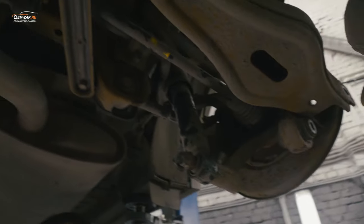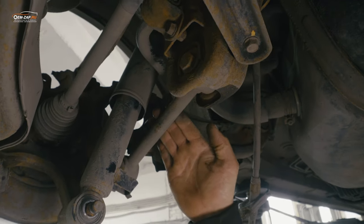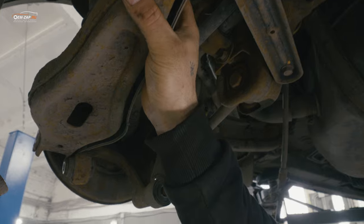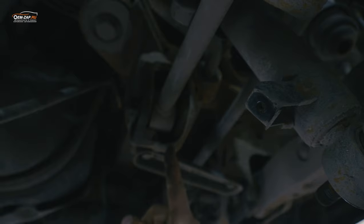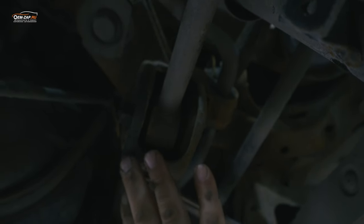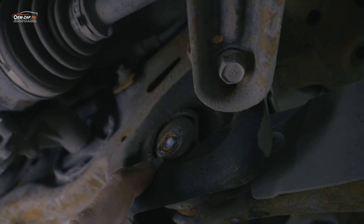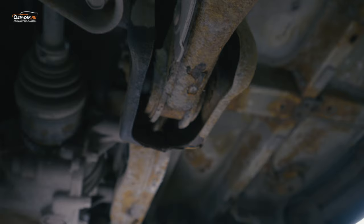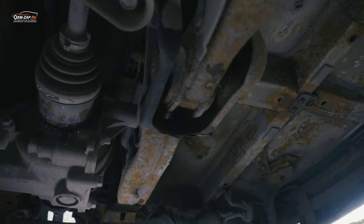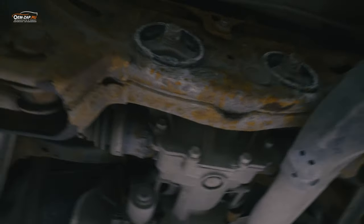Надо уточнить такой момент: у KIA и Hyundai вся подвеска на кроссоверах однотипная, конструктив одинаковый — имеем короткую развальную тягу и сам подпружинный рычаг. Вот здесь болты всегда закисают — я пробовал, они не идут, их только обрезать. Мы немножко заденем подрамник, но потом всё восстановим: сварочка, зачистим и подкрасим. Вот как получается — хочешь открутить, а он просто отваливается. Надо будет тоже обрезать, чтобы вытащить подпружинный рычаг, выдавить старый сайлентблок, запрессовать новый и поставить новые болты, которые уже выписаны.